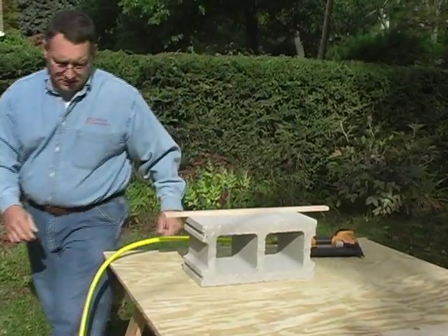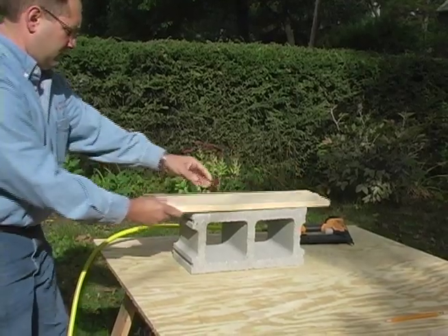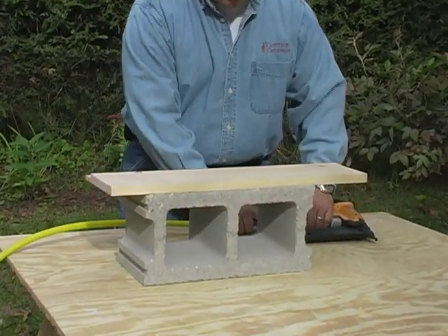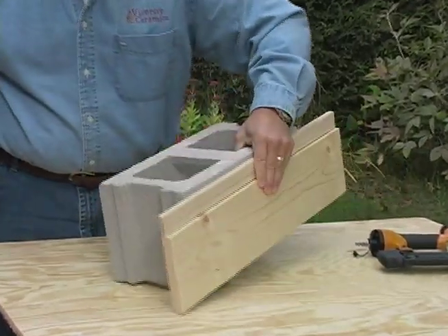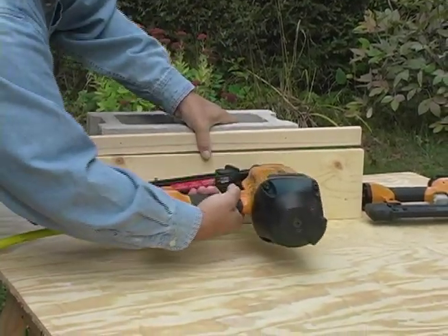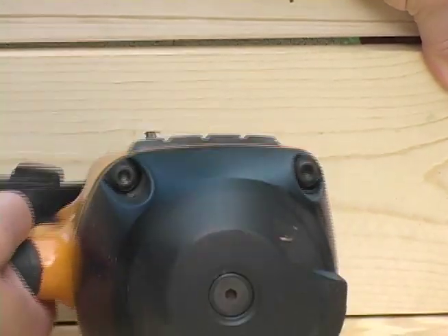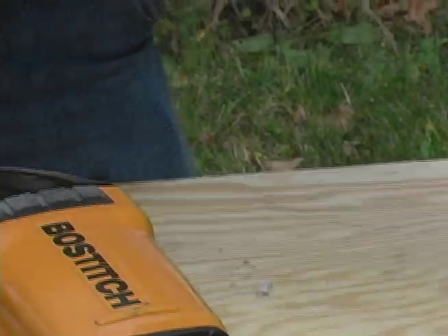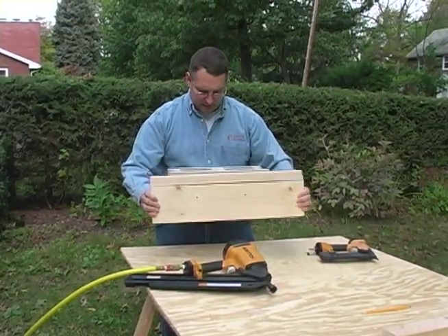The next thing we'll do is attach a one by six with a larger framing gun. You can see just two framing nails, and that also has proper grip strength to be able to pick up a cement block.